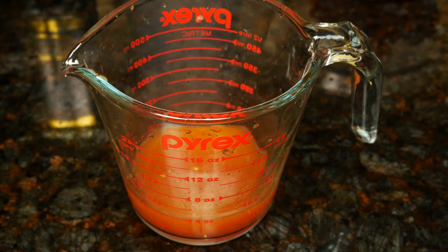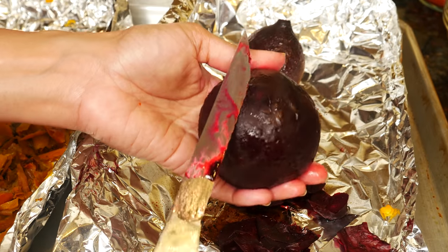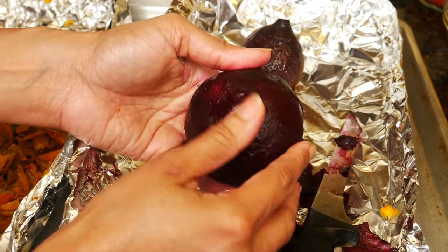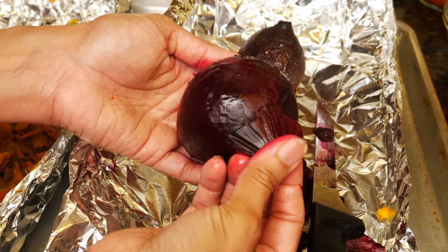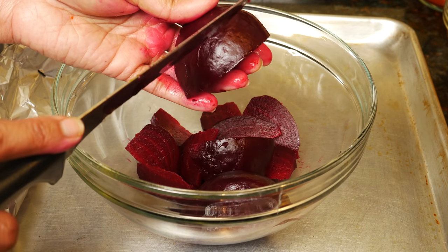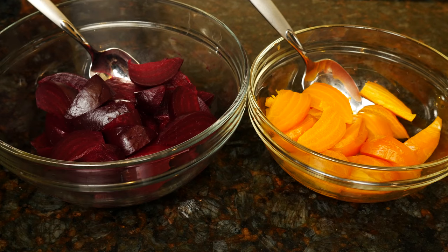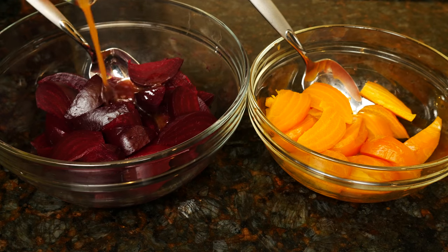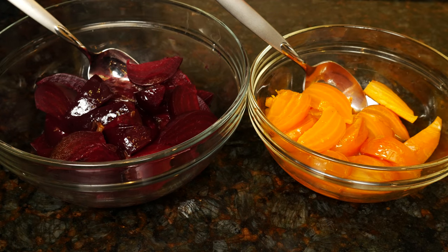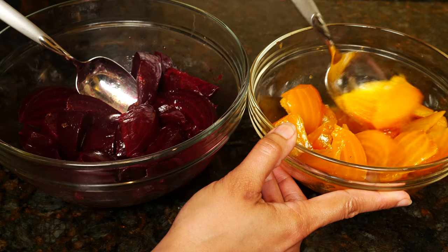Taste and add more salt or pepper if you like. Our beets are cool enough to handle. Slice off the top — the peel comes off easily. Slice the beets into wedges. Separate the beets if you're using two colors. Pour the dressing over the beets, saving a little bit. The beets taste best when they've had a chance to sit in the dressing for about half an hour, longer if you have the time.